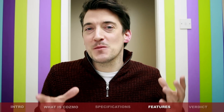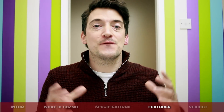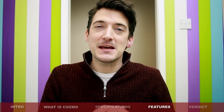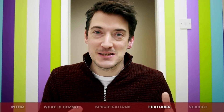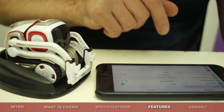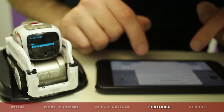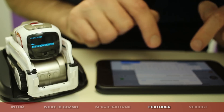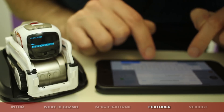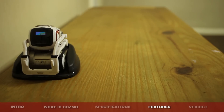But how easy is Cosmo to use? Well, to be honest, even though the box and instructions do say for ages 8 and upwards, I'm pretty sure even a younger child could use this device. Basically, to get things moving, you place Cosmo on his charger, then you turn on the Wi-Fi on your smart tablet or phone. Once your smart device finds the Cosmo Wi-Fi, you simply connect to it, and then a passcode will appear on Cosmo's face. Quickly enter that code and Cosmo will start up and come to life, and it even provides you with some beautiful, very charming music.